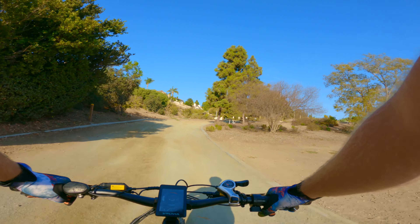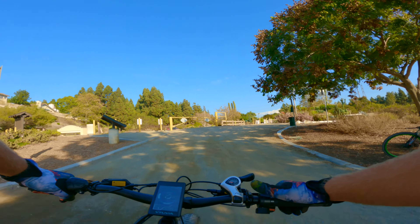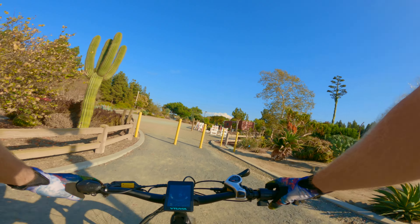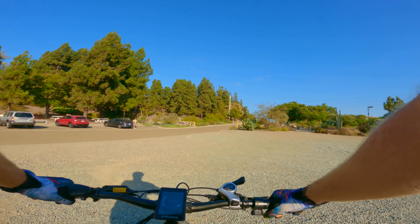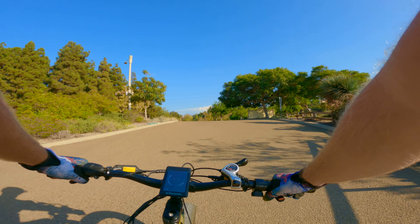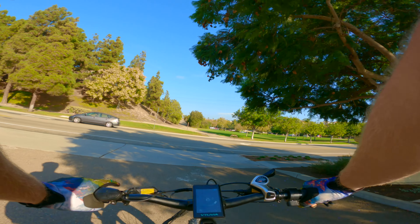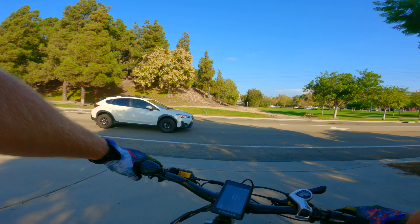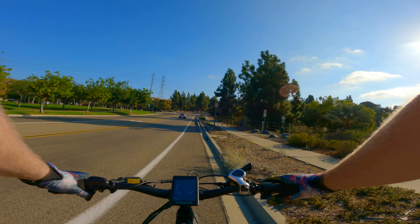You probably can't tell because of the GoPro effect, but this is a pretty steep climb and I'm probably doing 15 miles per hour on it, and I could have gone faster. The amount of power that these things have is incredible. It's also equipped with a Shimano drivetrain, and unlike the other one that I tested, this one has hydraulic disc brakes, which are a massive game changer. I cannot stress that enough. These bikes require hydraulic disc brakes because they are so heavy and they require so much stopping power.